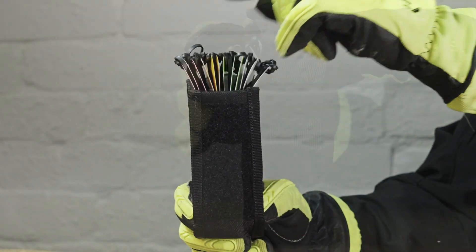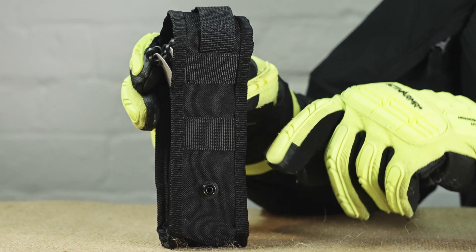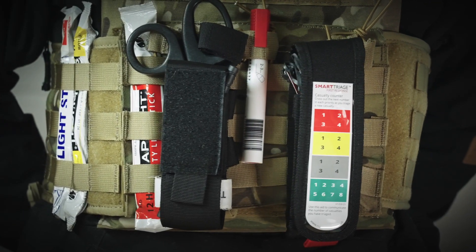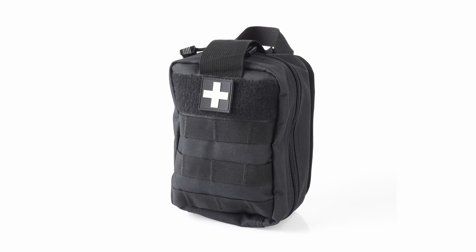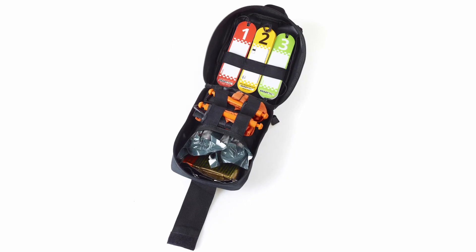On the back of the pouch there are two styles of attachments. Your Smart Triage First Response equipment can be carried in several ways. It can be attached to any equipment that has a MOLLE system. Alternatively, it can be worn on a belt using the belt loop. If you're only using the Smart Tag Triage sticks, they can be carried with your other medical equipment.